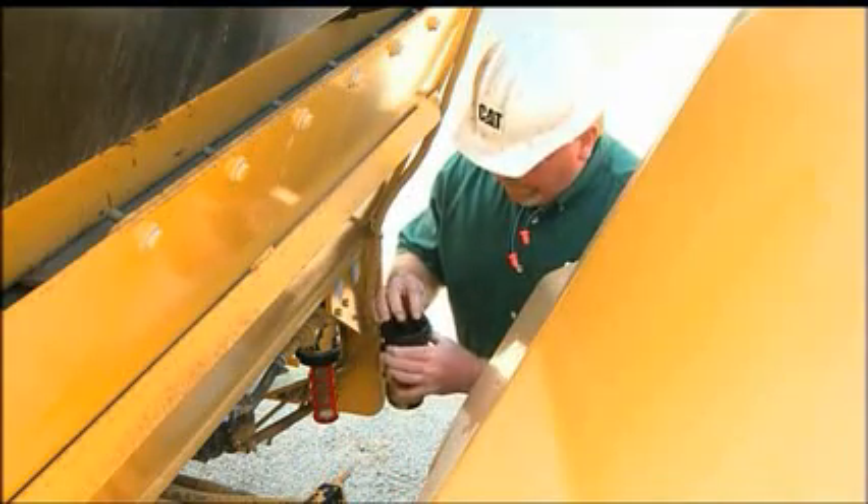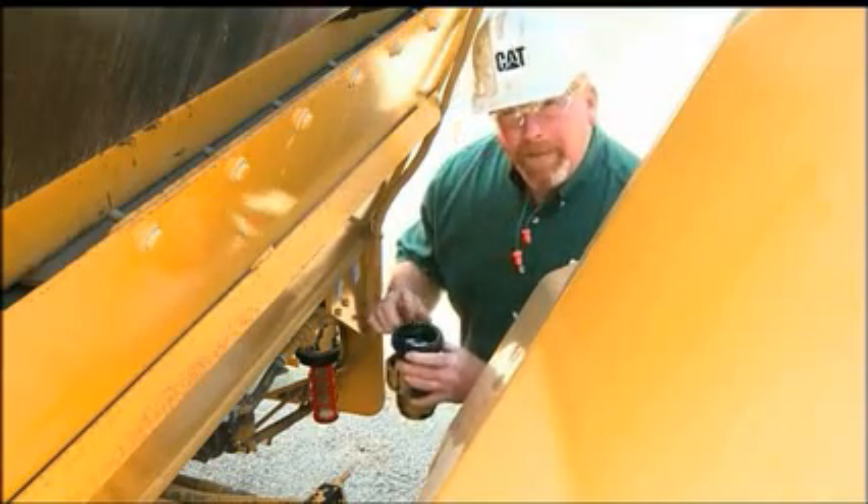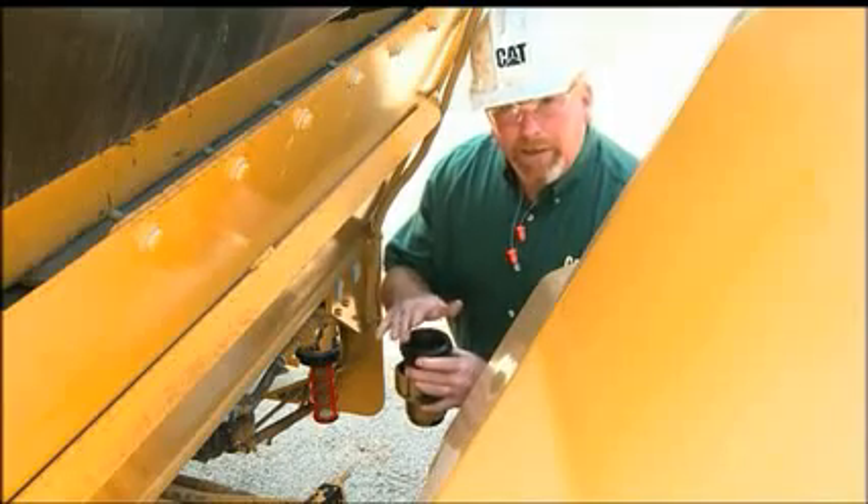The filter housing has an o-ring on top. We need to inspect that, make sure that it can seal nicely. We also need to dump this water and wash this out — this is where a lot of the debris is going to settle.